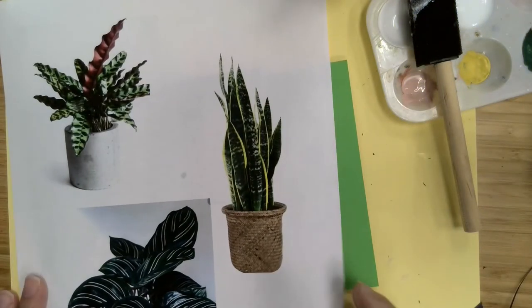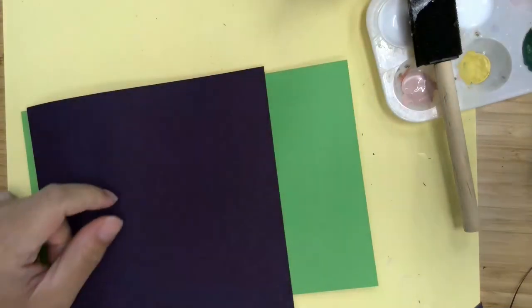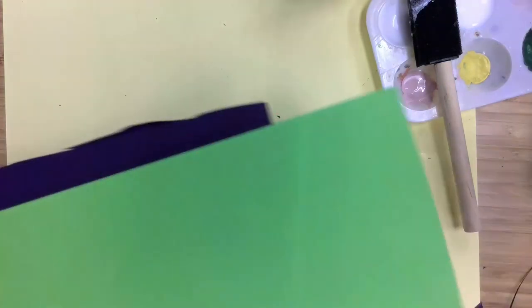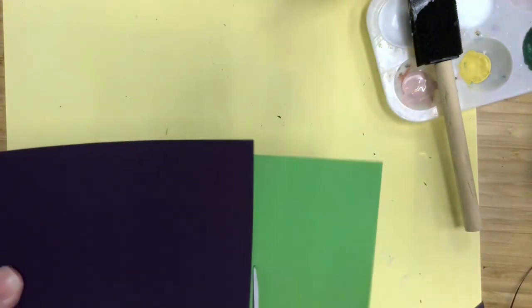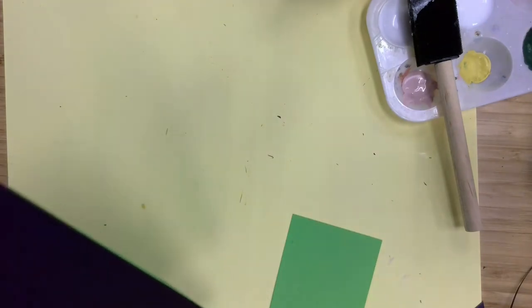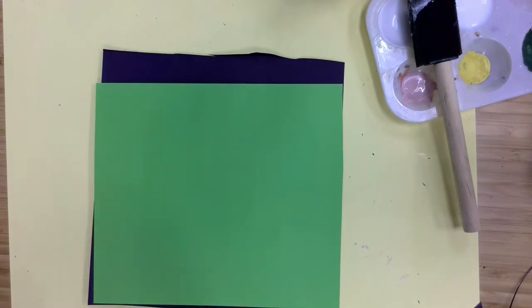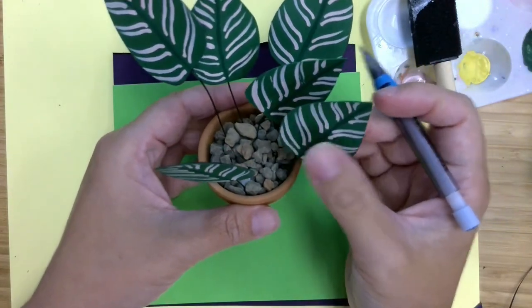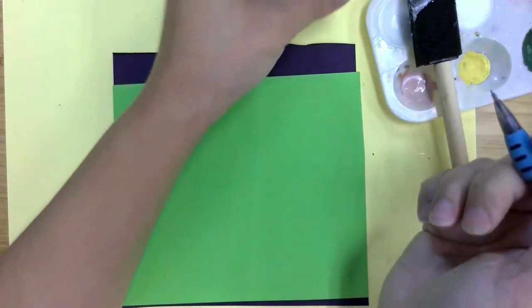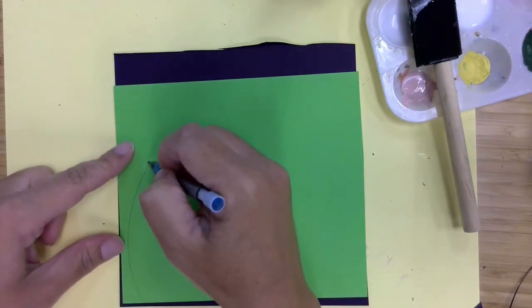Our last plant that we're going to be making is this rattlesnake plant. Just like the last one, it's green on the front and purple in the back, so I'm going to use the same techniques. I've got my green paper and my purple paper. I'm going to make these the same size. For this one, it's a bit of a longer leaf shape — it's kind of a cross between the snake plant and the prayer plant. It's longer and also a bit wider down here than the snake plant.